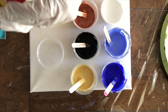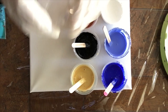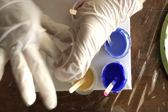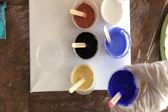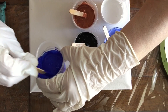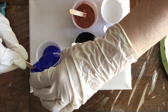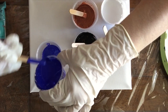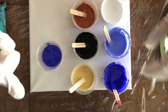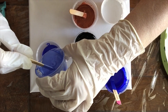Voy a usar el aceite tres en uno de máquina, lubricante para máquina, para ponerlo en el vasito. Esto se usa para que cuando se haga el vertido, la pintura salga fácilmente. Pienso hacer dos copitas.